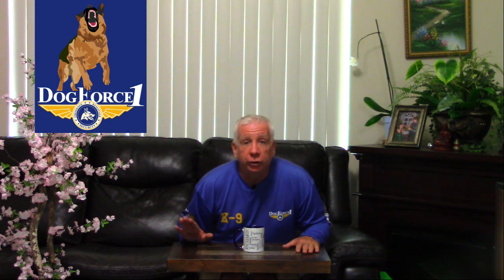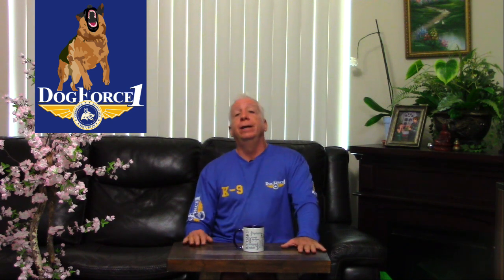Hope you enjoyed. I'll see you on the next video. I am Richard Hines, your dog training expert on everything dog training. Until next time, see you then.